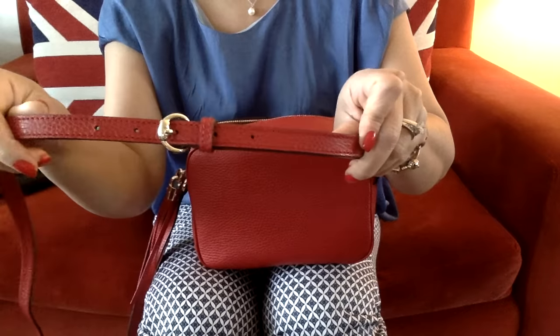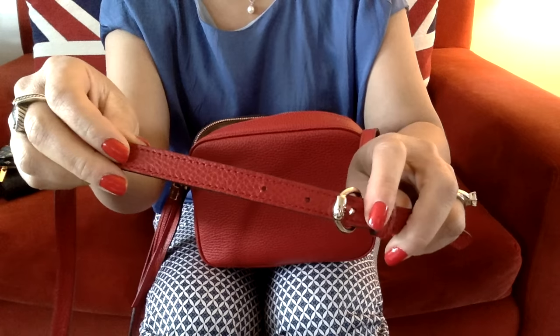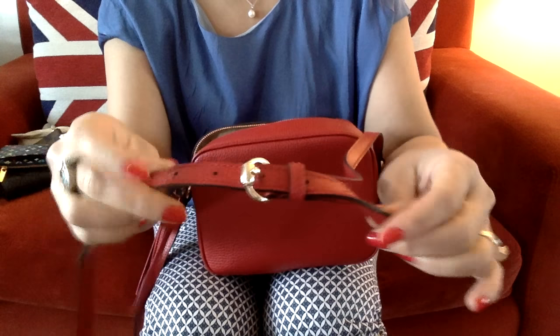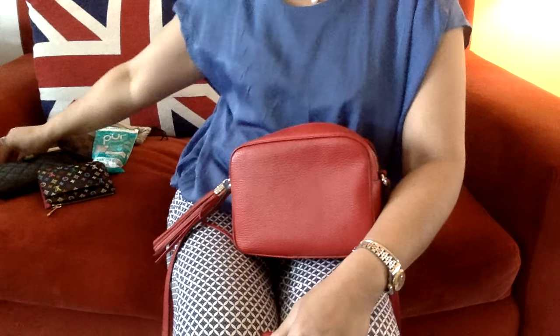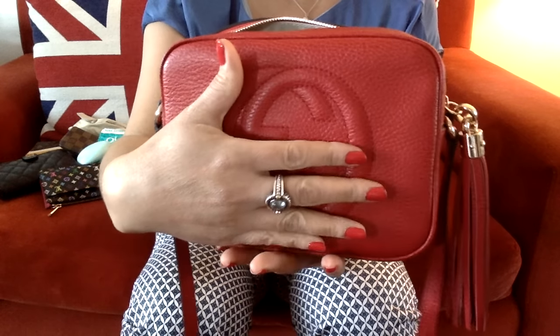This bag is so comfortable to wear. I usually don't have the shoulder strap too long — I tend to keep it just around the third hole. There's a total of five adjustable holes and I keep mine in the middle. So as you can see, all these items fit into this bag — and it's not little, as you can see — the size of my hand — it's substantial.